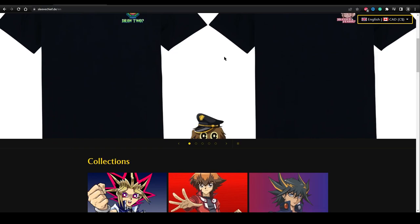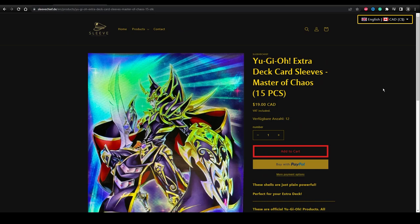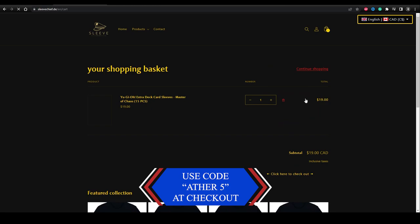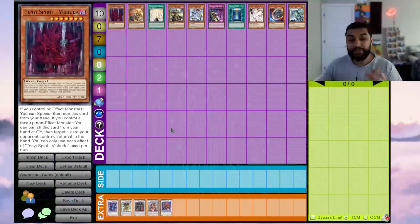Before we continue, I'm proud to announce that we have officially partnered with Sleeve Chief. Sleeve Chief is an awesome website that sells a ton of Yu-Gi-Oh products and accessories, and they even do anime crossovers. If you use my special code 'author5' at checkout, you'll get 5% off all purchases. Click the link in the description or head over to Sleeve Chief's website and start shopping today.